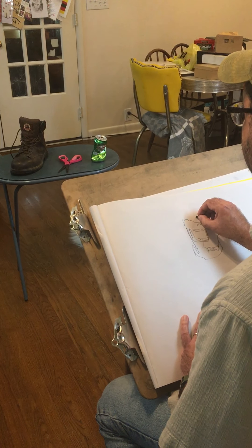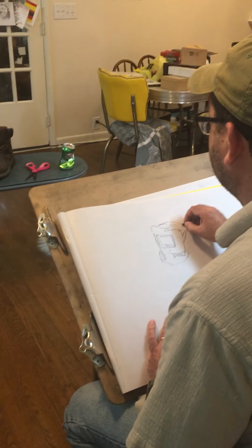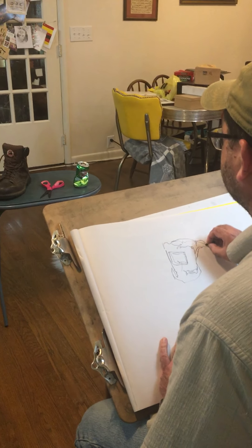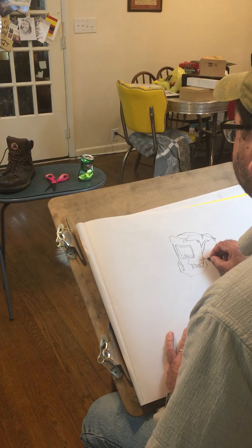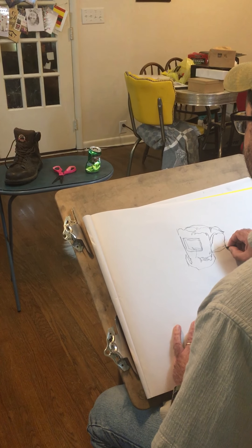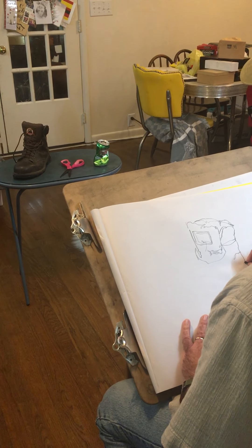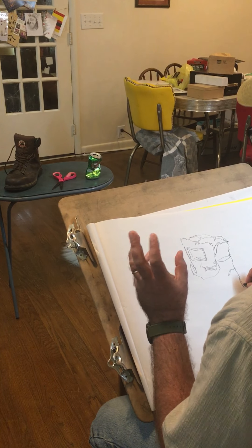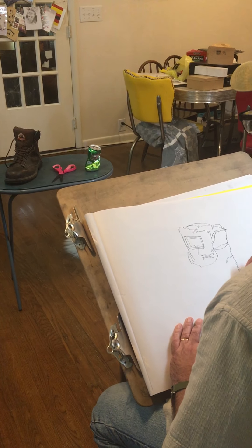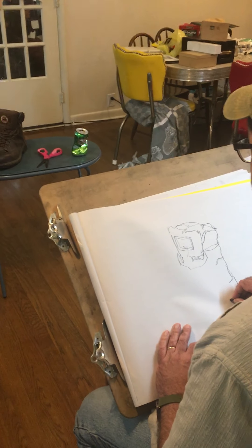A peaking contour line drawing is where you're drawing, not looking at your paper, and then periodically you peak — oh yeah, I'm still there, I'm still in the right spot. A peaking contour line drawing is a good in-between stage to learn how to start making very crisp and accurate contour line drawings as well. We'll finish this drawing in the next part. Thank you.